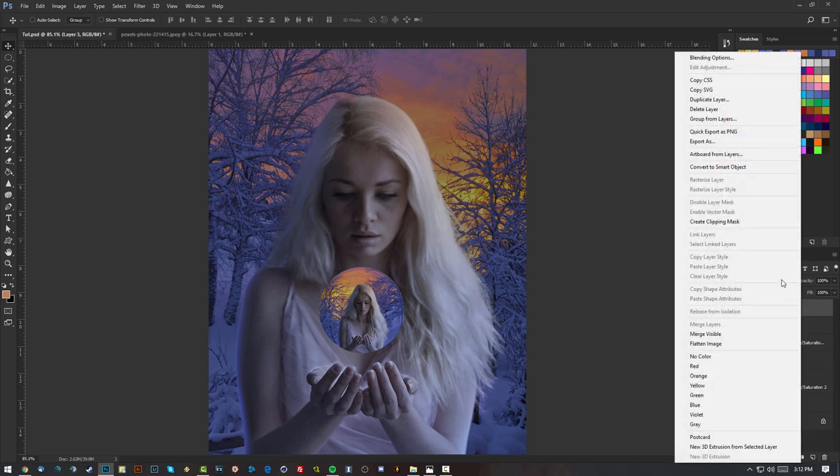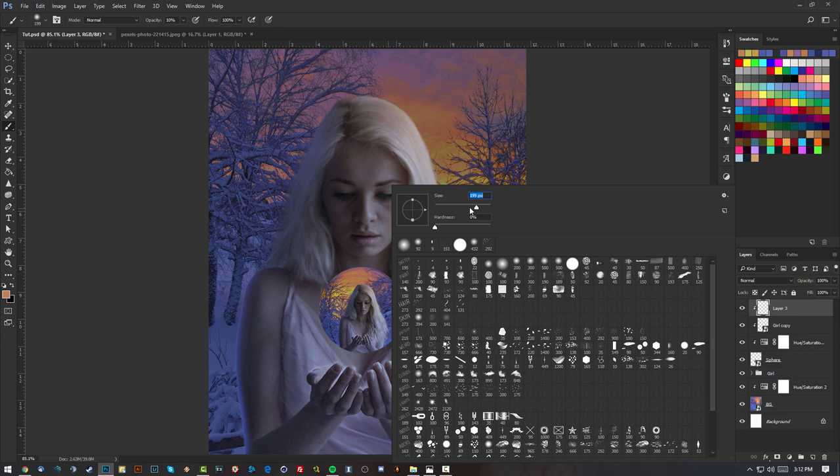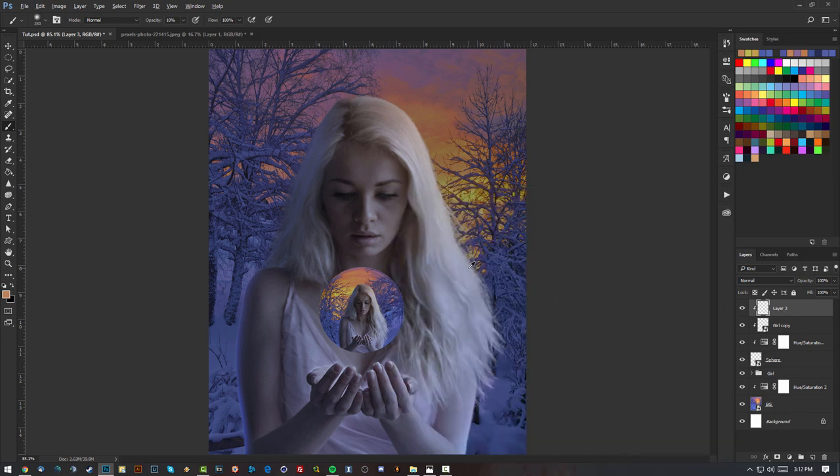Now I'm going to give the sphere a more realistic look. Make a new layer on top of the sphere, create a clipping mask, grab a big soft brush — about 250 pixels — and sample colors from the lighting. I'll paste whitish light around the corners, add some blue, and some darker tones where the sphere would be in shadow. A bit of orange on the top and some dark blue on the side.